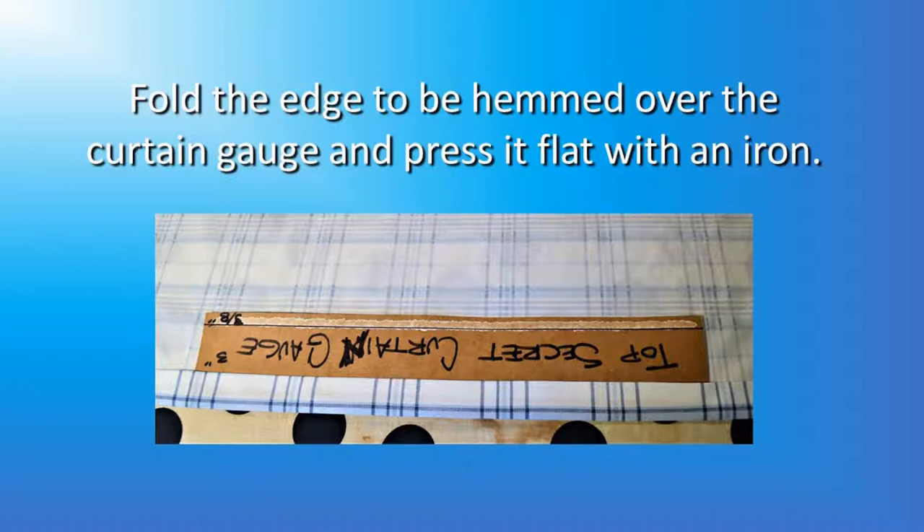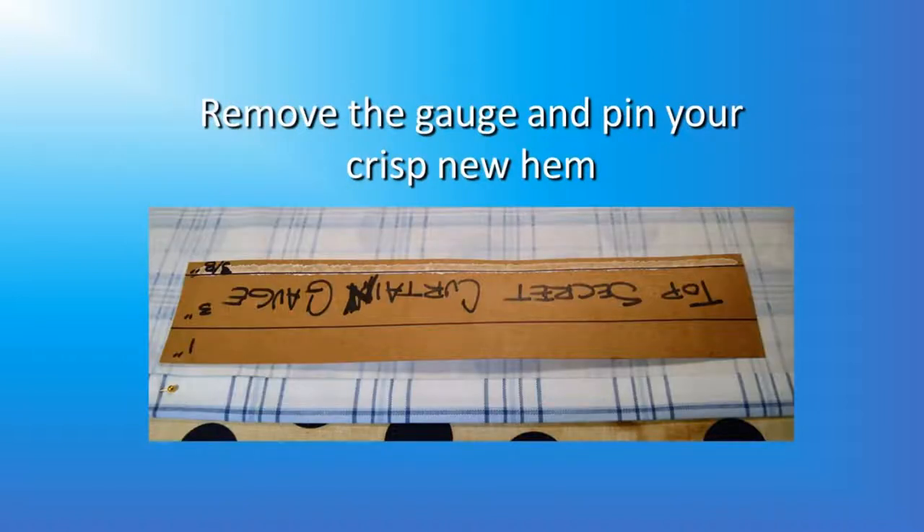Using the gauge is very straightforward. Starting with the 3/8-inch line, fold the edge of the fabric up to the 3/8-inch line and press it flat with an iron. Then flip the gauge around, fold it up to the 1-inch line and press it flat with the iron. Remove the gauge and pin your crisp new hem — it looks really nice.